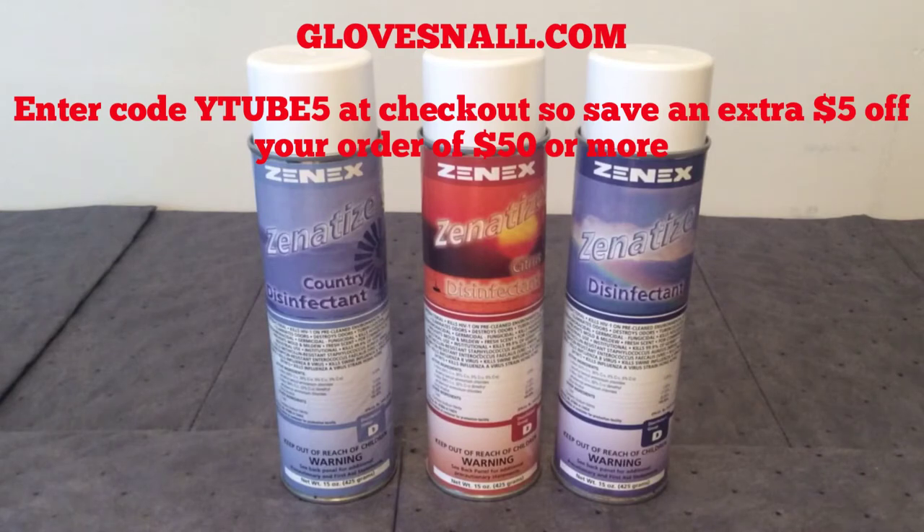The disinfectants from Zenitize prevent mold and mildew on all environmental surfaces in your home and in public areas. They disinfect and deodorize surfaces through effective bacterial and fungicidal activity. They kill staph, strep, MRSA, BCG, VRE, and H1N1 — these are fantastic cleaners for hard, non-porous surfaces.